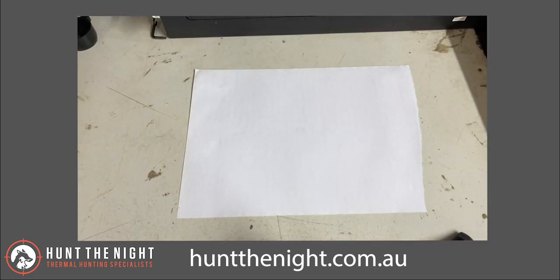G'day guys, it is Ben here from Hunt the Night. Today we're going to talk about resolution, specifically the differences between 640 and 384. I get a lot of people calling me asking if a 640 sensor is the best — my answer is no. And then they ask if 384 is the best — my answer is also no.